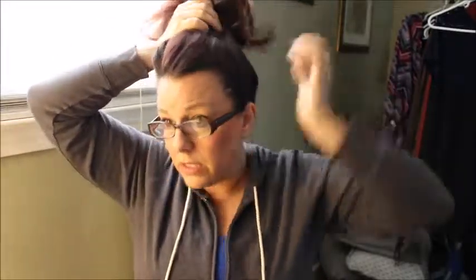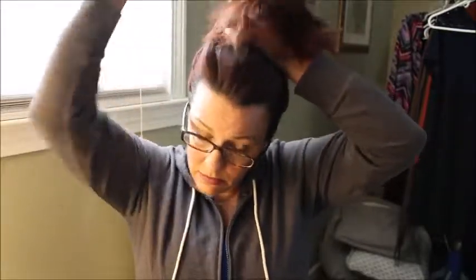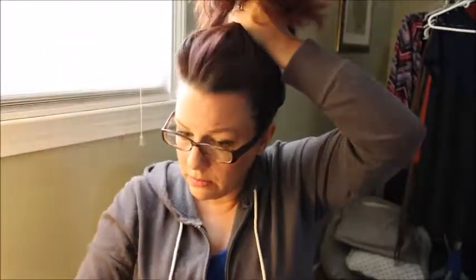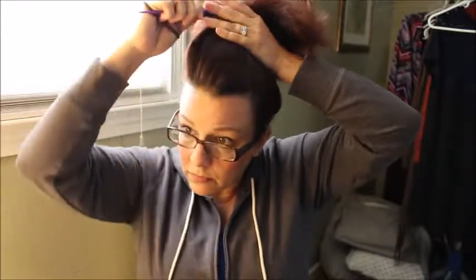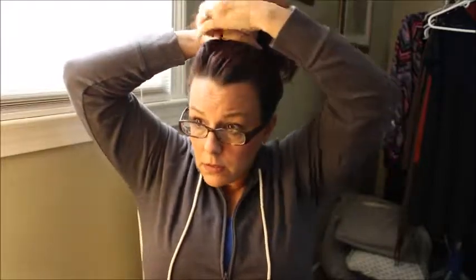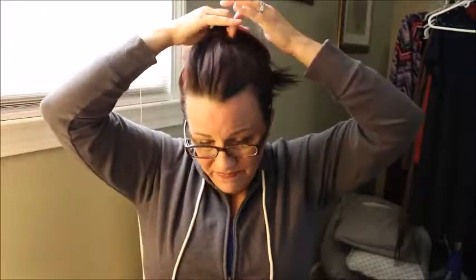And then I just take all my hair and put it in a high ponytail, kind of as high as you can get it. Doesn't have to be perfect — it's supposed to be messy. I do try to get as many stray hairs as I can, any pieces that are sticking up. And then I just secure my hair with a ponytail holder.